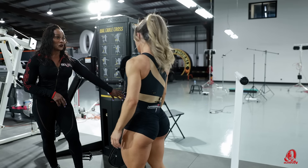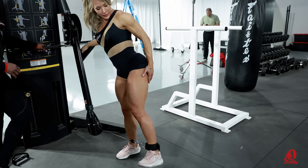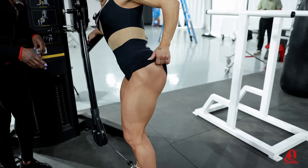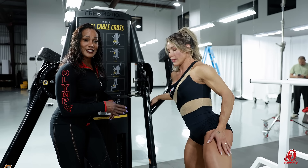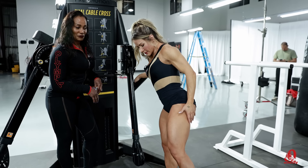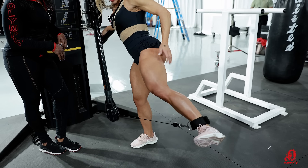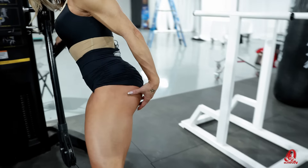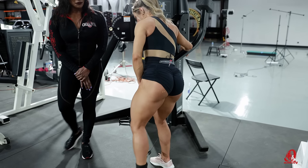So those are the two that you do using this — is there something else different you do here? You can do this one as well. This is continuous tension on the muscle — continuously throughout the movement, all the time. You can stop here for two seconds and return. That's great. That's excellent.